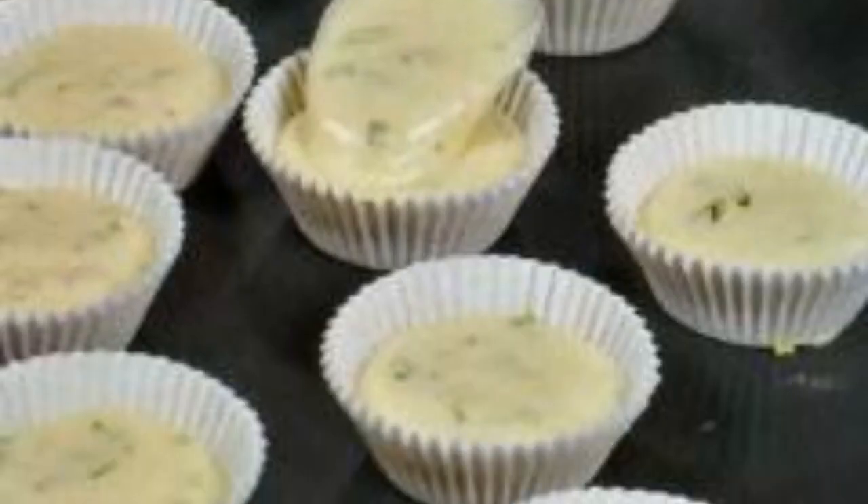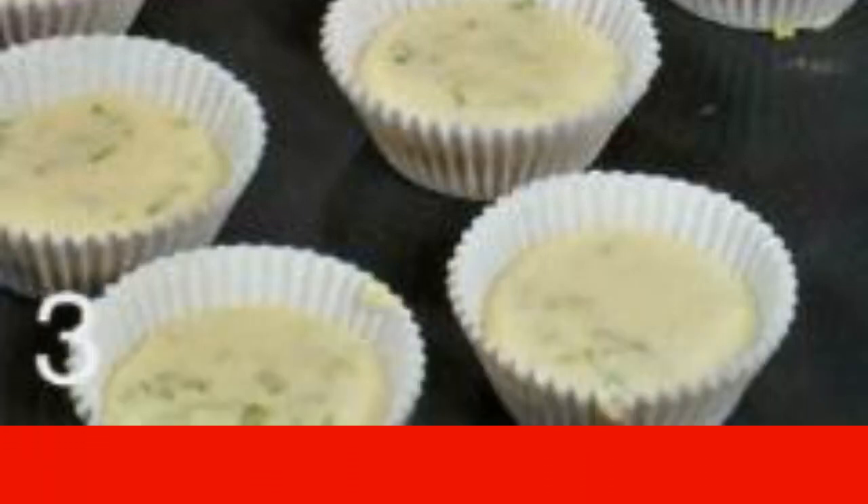Spread out the paper molds on a baking sheet. Spread the dough over them. Bake at 200 degrees Celsius for a quarter of an hour. Allow to cool slightly on the grill. Serve warm.